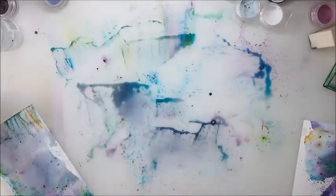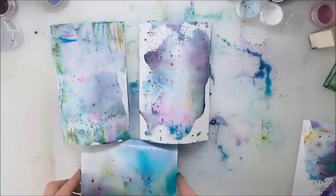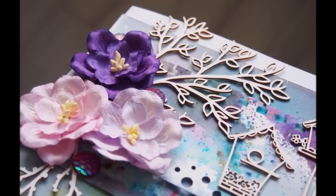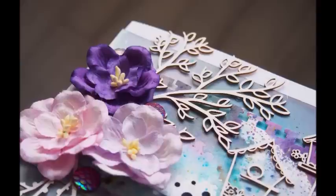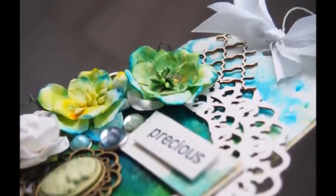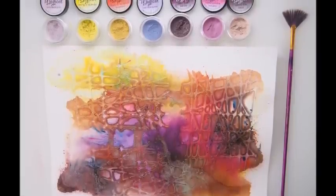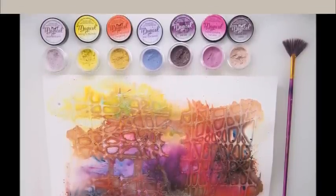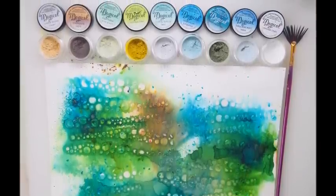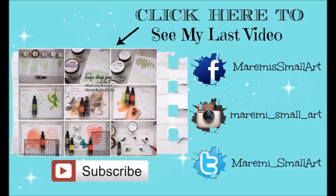So guys, this is it. Thank you so much for watching. I hope you enjoyed this technique video. I'm sure there's more to come your way and you can see the sneak peek now of a card. And here is another sneak peek of a tag that I did. Those videos will be coming your way later on in the month. I hope you will share this video with your friends and let them know about the magic of Magicals. Thank you so much for your time, for all your comments and support. I'll talk to you very, very soon. Bye-bye!